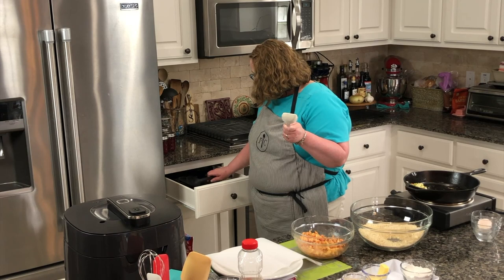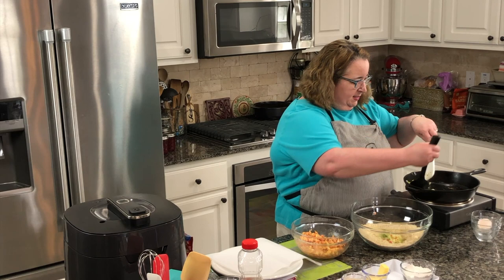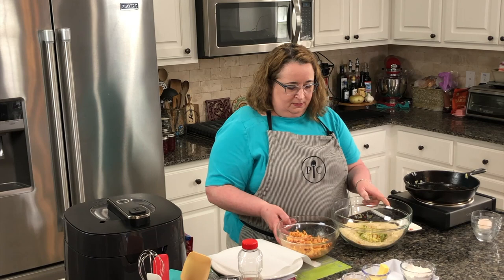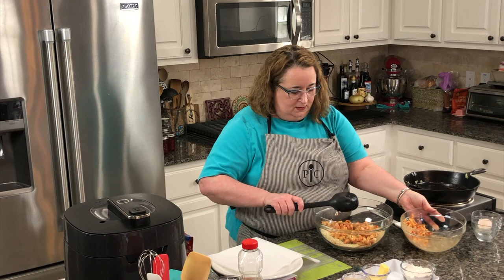All right, my vegetables are sautéed — they look nice. I'm going to transfer these to our bowl and mix everything together. I've got my crawfish tails, and I might save some more to put in that cream sauce — we'll see what happens.